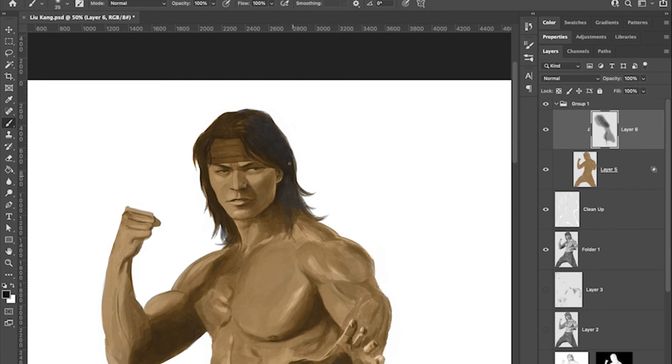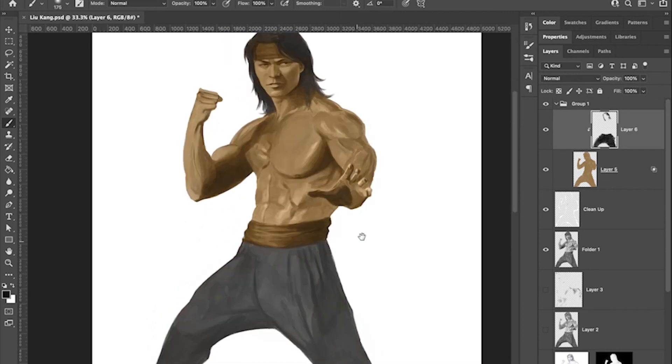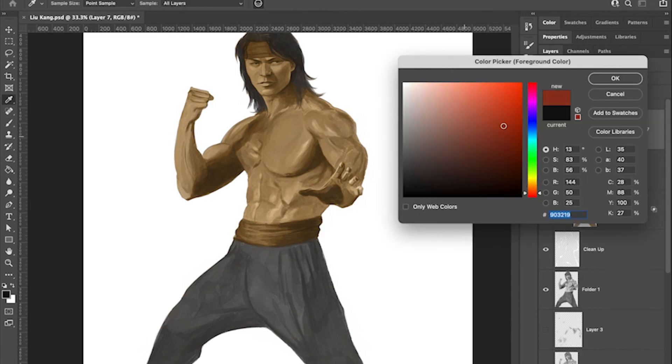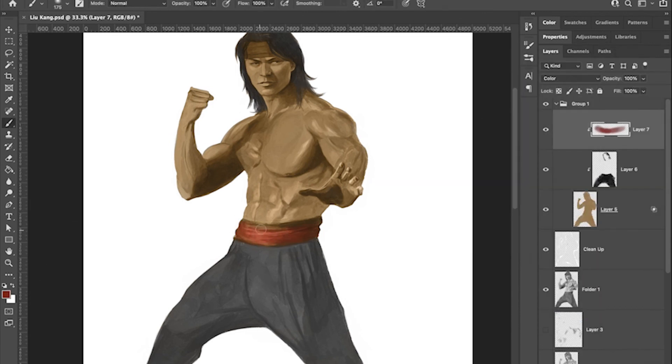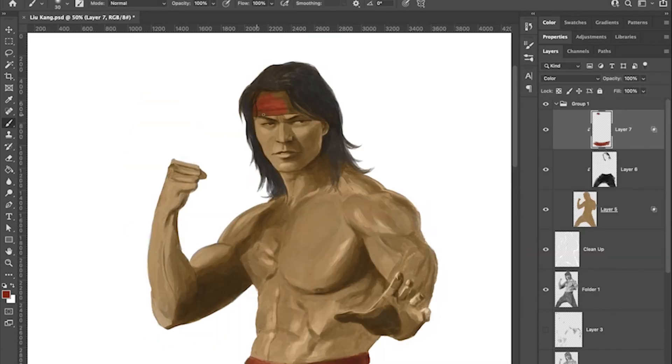Hopefully one day we'll get the Mortal Kombat movie we deserve — something with an actual story and a bigger budget. But yeah, back to the illustration. I did a lot of rendering in Clip Studio and then started adding color in Photoshop. I added the base color first on top of the black and white drawing and then started building color from there.